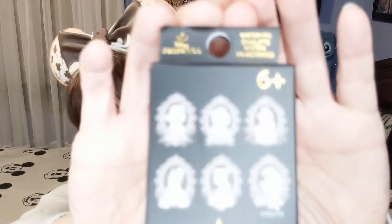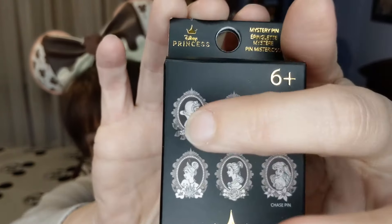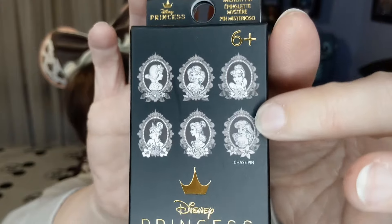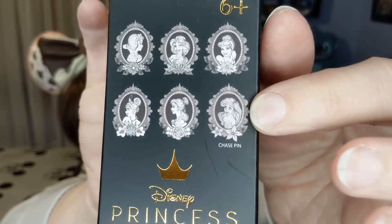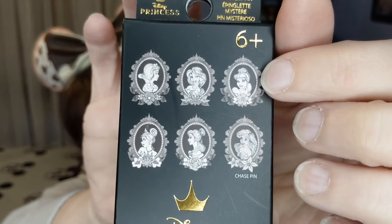Now we'll move on to another set. I was gifted Snow White from Shea over at Disney Fly Life, so I already have that one. The chase for this set is Ariel, and we also have Belle, Tiana, Jasmine, and Cinderella. I got three boxes and I'm hoping for three different ones — let's find out.